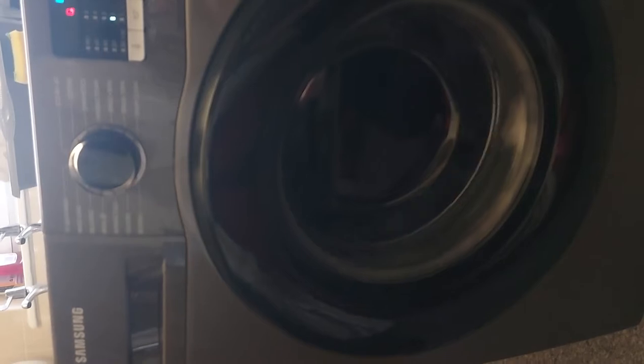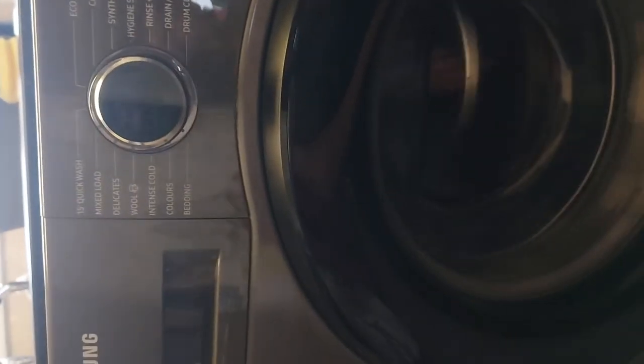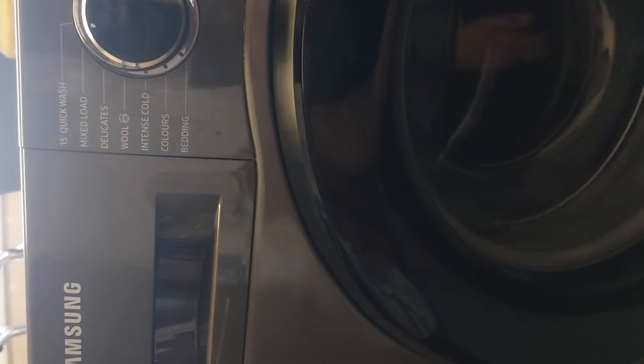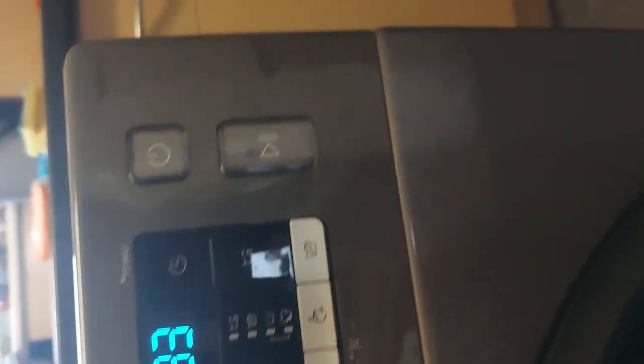Hello everybody, Paul here from the Perfect Review channel. It's not really a perfect review today but I'm going to do a review anyway. This is on the washing machine — a recent purchase. This is the Samsung Series 5 model, full 1,400 spin. The reason I'm doing this is it's making a very loud noise.